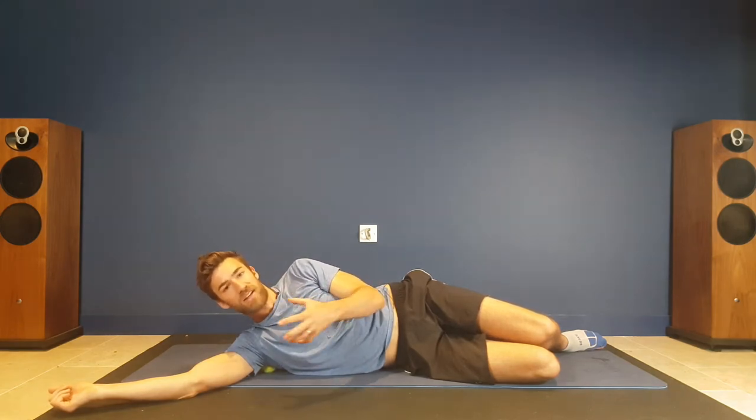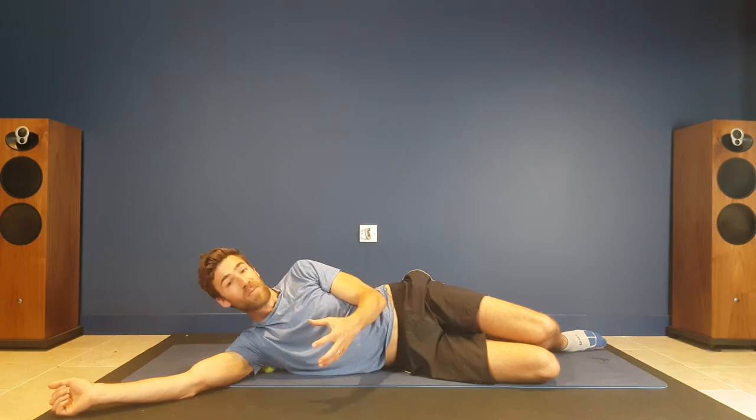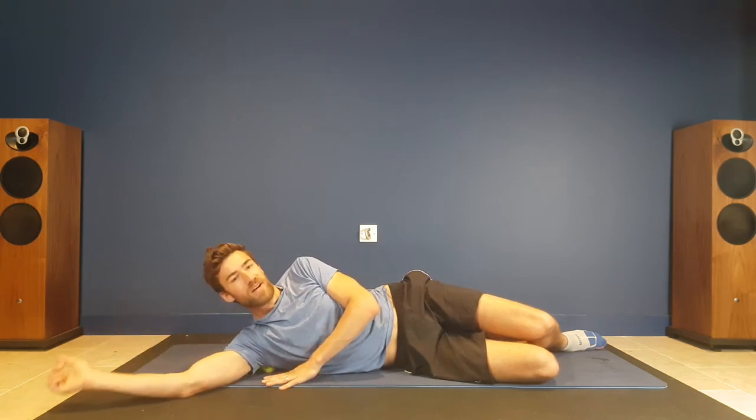Now really importantly, start gently and ease up the pressure. You can use a lacrosse ball to increase that pressure, and also just make sure that you're not doing too many trigger points in one go, because that will really take it out of you.